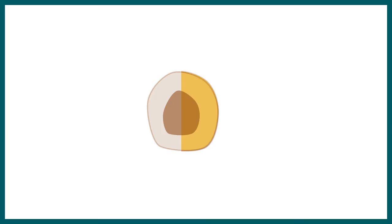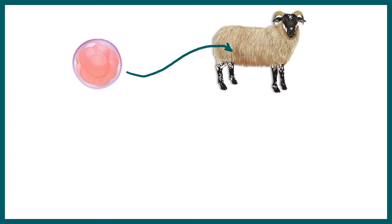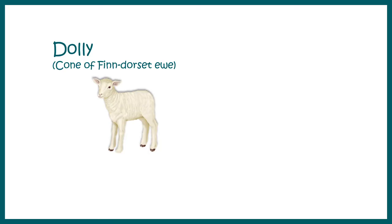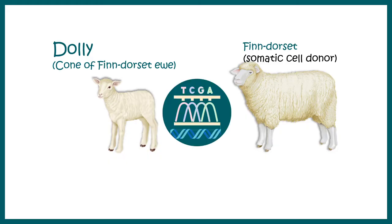These cells would ultimately form an embryo and develop gradually. When the embryo reached the blastocyst stage, it was ready to be implanted into a surrogate mother — in this case, a Scottish Blackface Ewe. When the progeny was born, surprisingly, it looked exactly like the Finn Dorset Ewe. They called it Dolly. Dolly was the name given to this newborn lamb, and she was a clone of the Finn Dorset Ewe, her somatic cell donor.